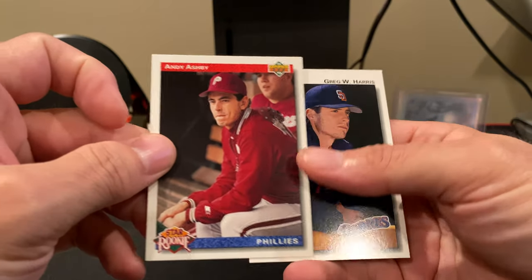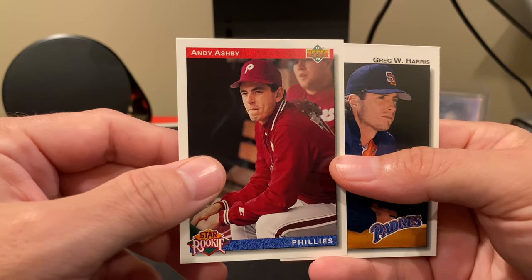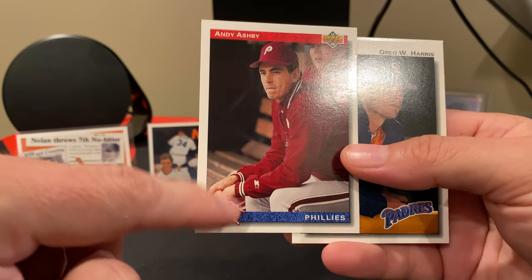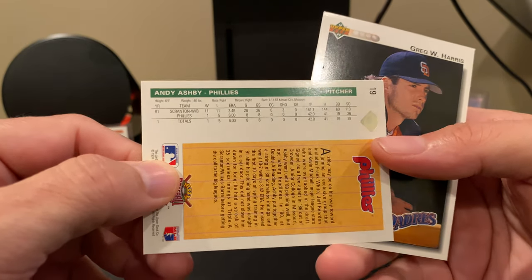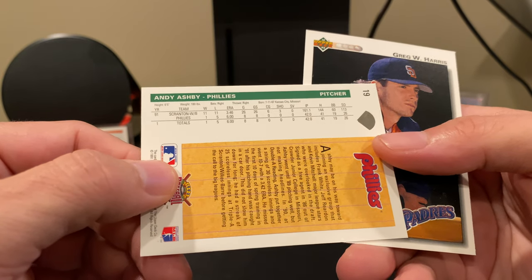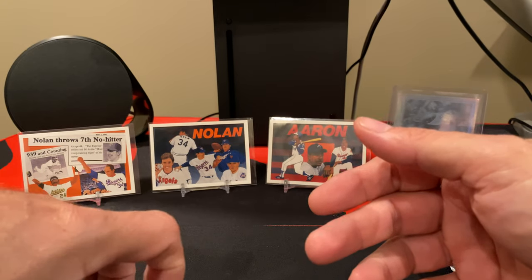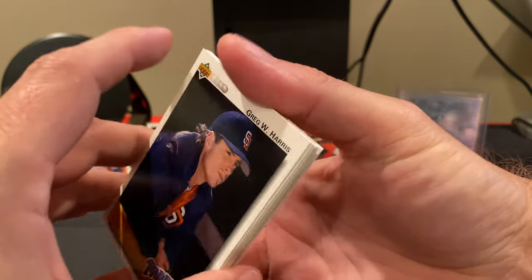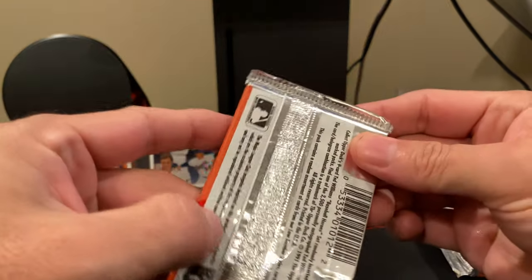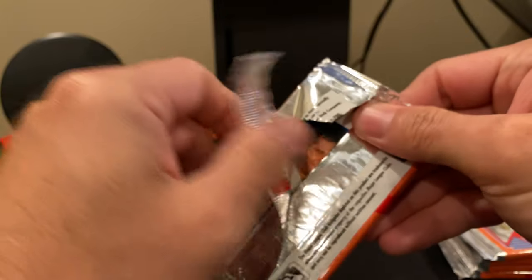It's a star rookie of Andy Ashby. The star logo is a little bit different. He was with Scranton and had played eight games with the Phillies, so yes, he was still classified as a rookie. Then we got Greg Harris. Cards that are not stacked well does drive me kind of nuts, so I always have to try to keep them as neat as I possibly can.